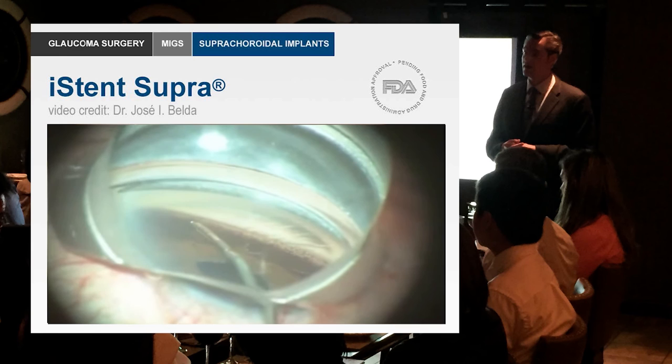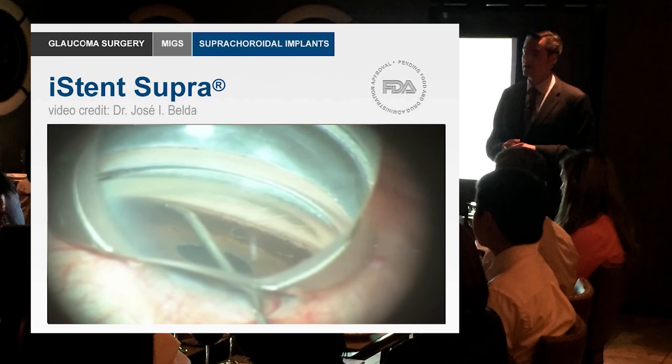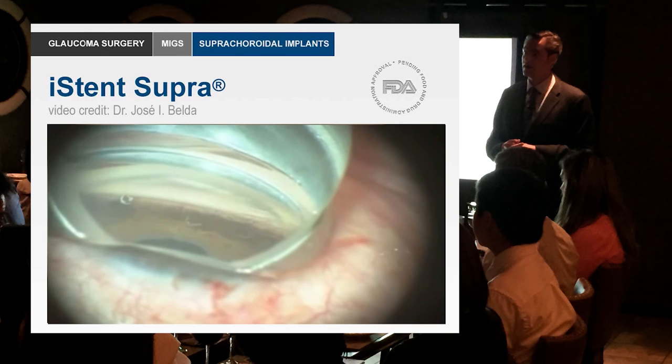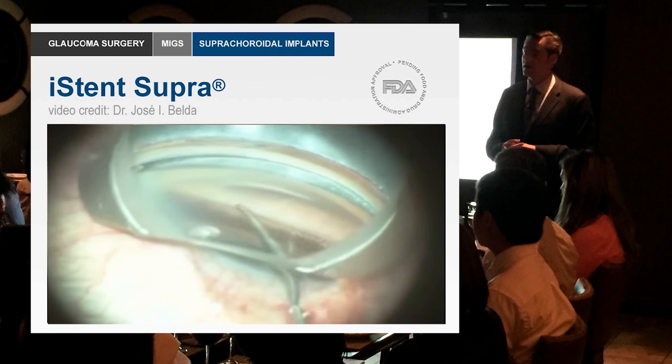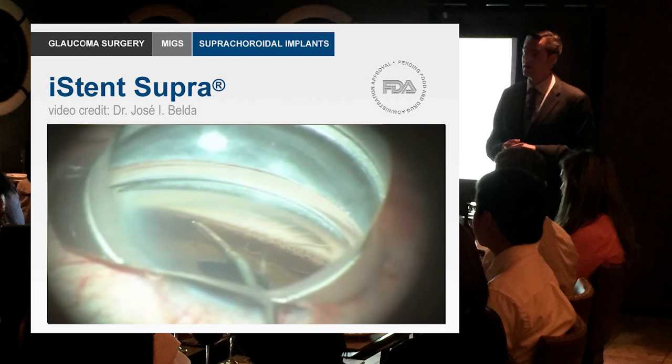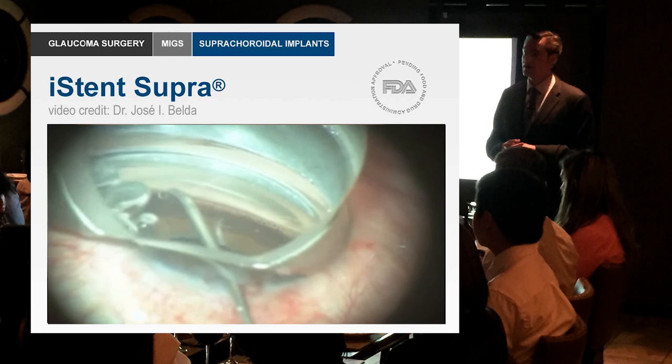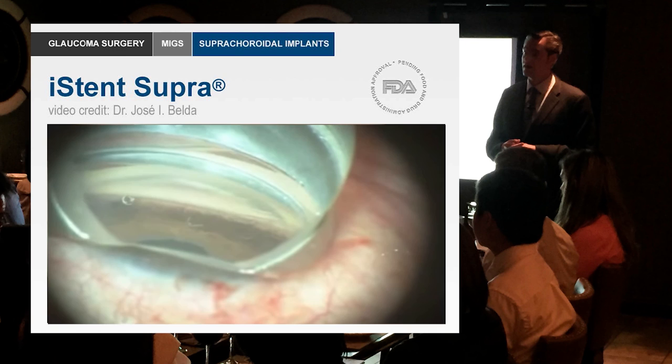Dr. Jose Belda demonstrates a gonioscopic view, inserting the iStent Supra right into the angle — and there it is. You can see the titanium collar sticking out, with the rest of the device in the suprachoroidal space. Whereas the Star Flow required cutting down and maneuvering along the suprachoroidal space, the iStent Supra is simply injected into that space, making it a really elegant device.